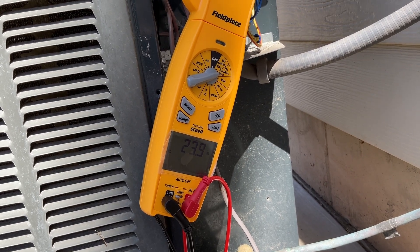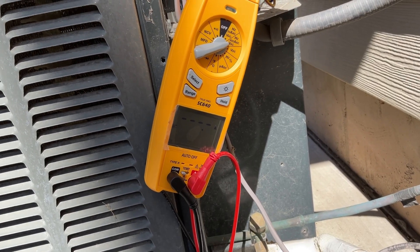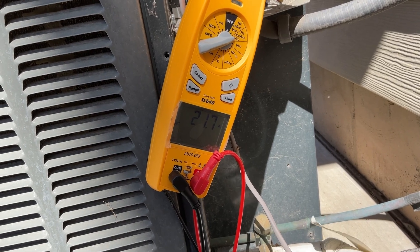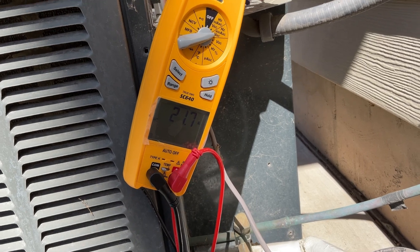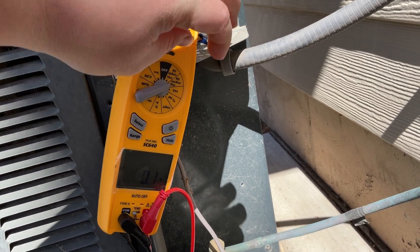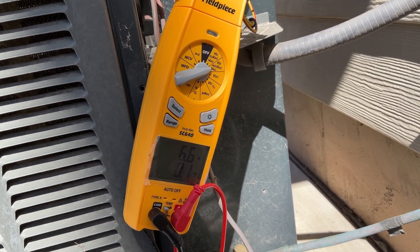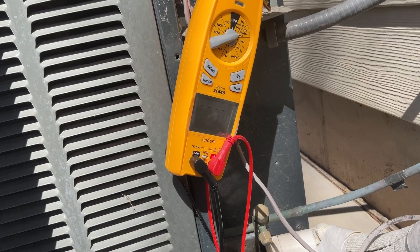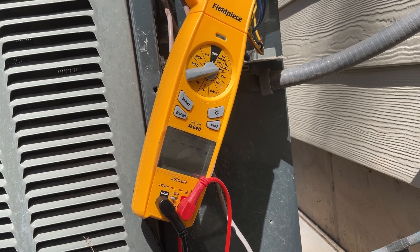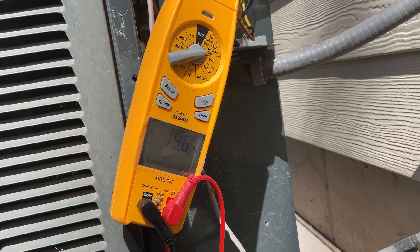This is the third startup — the unit is still learning. Getting lower: 21.7 amps. Still in the six-amp range when running. All right, fourth and final learning cycle — and the lowest yet: 19.6 amps.